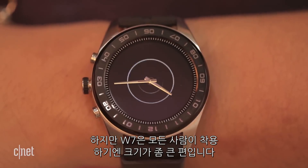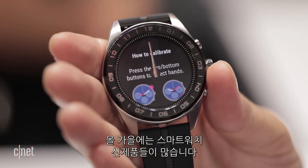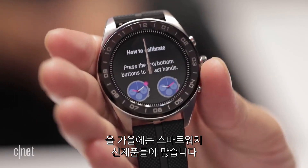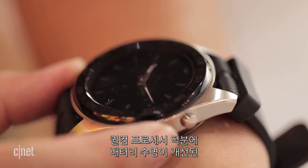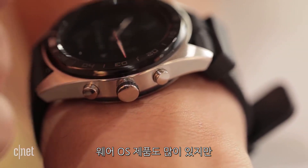But the W7 is a large watch, one that not everyone will want to put on their wrist. There are lots of new smartwatches this fall, and many new Wear OS ones, including upcoming models with improved battery life thanks to new Qualcomm processors.